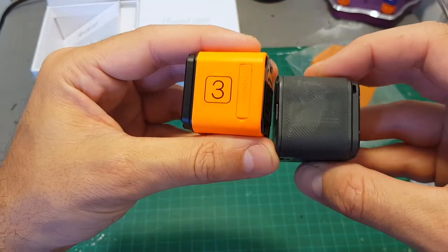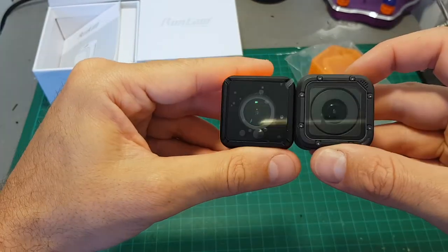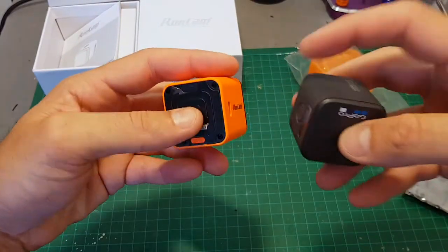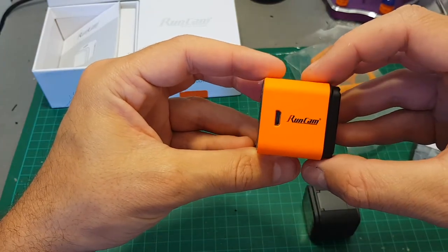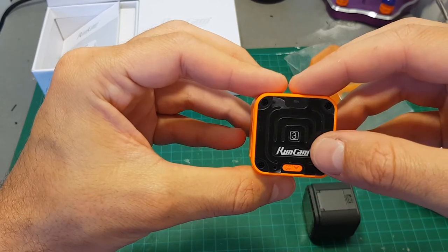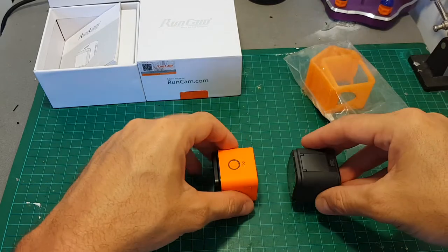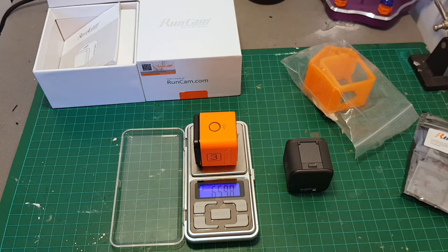The Runcam 3 camera is in the same form factor as the GoPro Hero Session cameras. That's why they had some issues with GoPro, and Runcam stopped selling this camera in the US. Unlike the GoPro Session 5, the Runcam 3 is capable of shooting video only at 1080p at 60 frames per second. In my opinion it's enough, especially considering this camera costs around $100, which is a third of the price of the GoPro Session 5, so comparing them directly is a little bit unfair. The weight of the Runcam 3 is almost 66 grams.